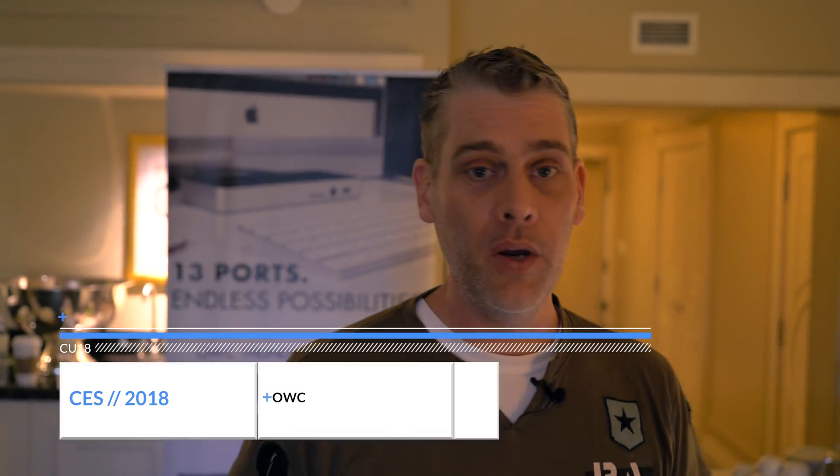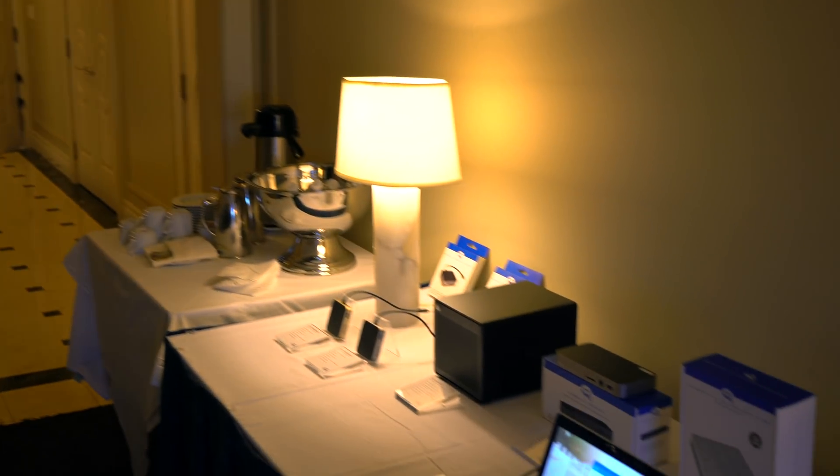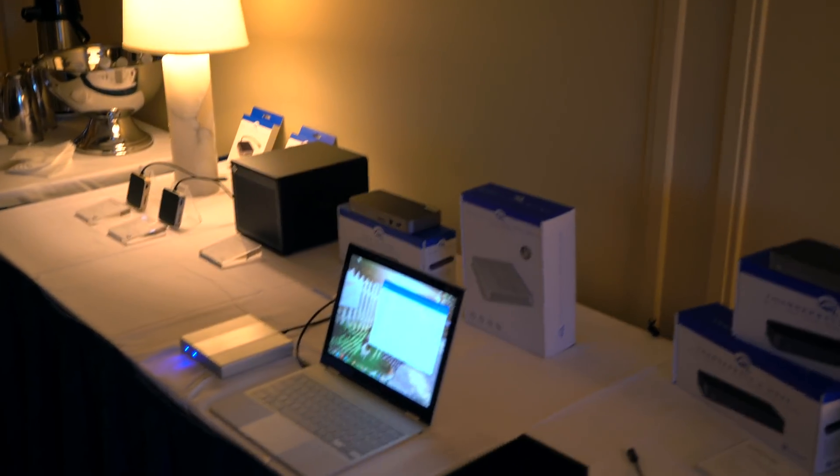Hey guys, Gabriel from Chrome Unboxed. We're up here with OWC — they've got some docks and some hard drives for us to look at. Right now we're going to take a look at this little guy on the end.